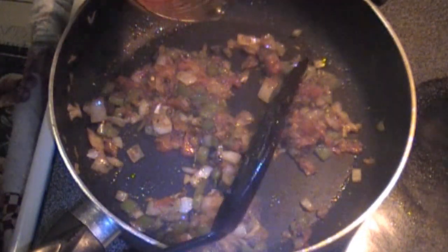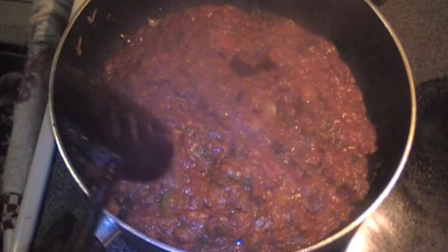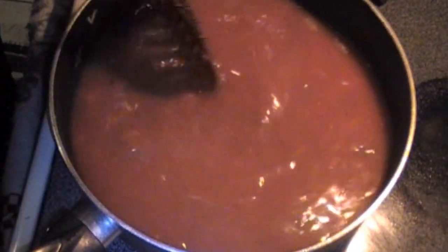Add in your pasta sauce and let that cook for about one minute. After one minute, add in your four cups of water and allow that to come to a boil.